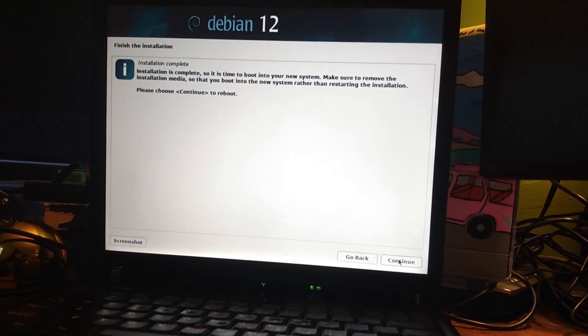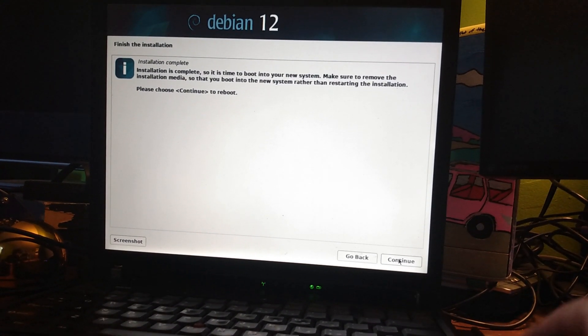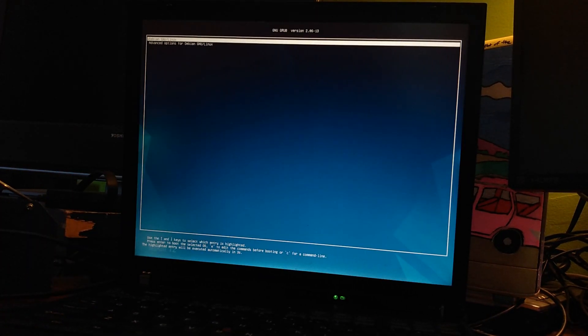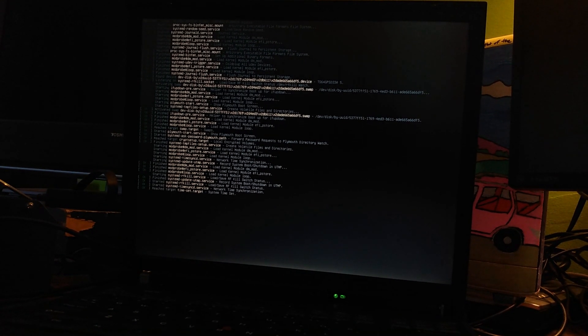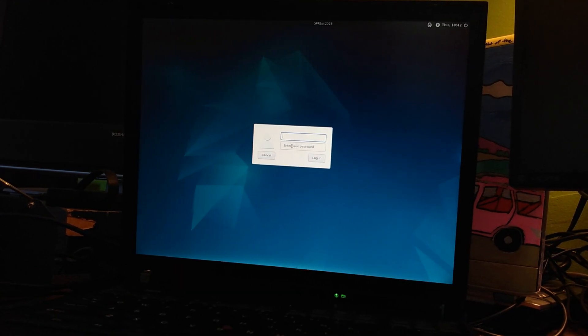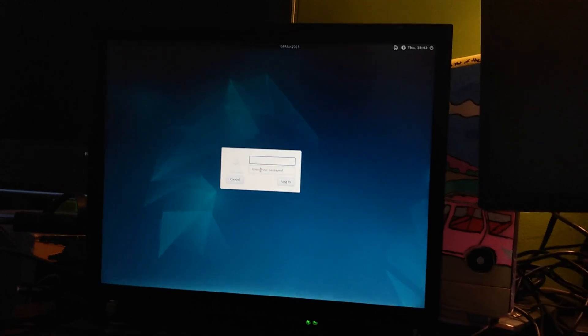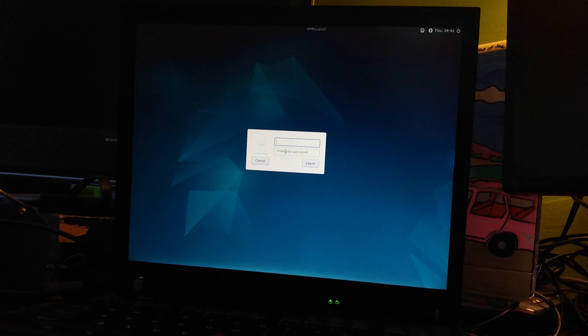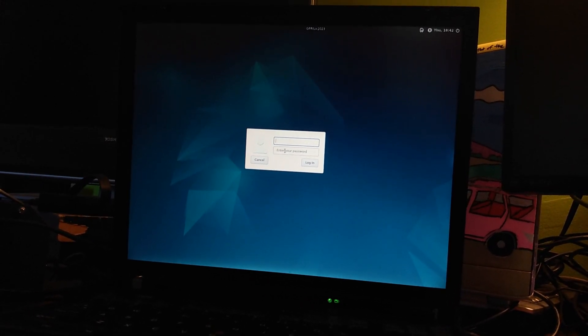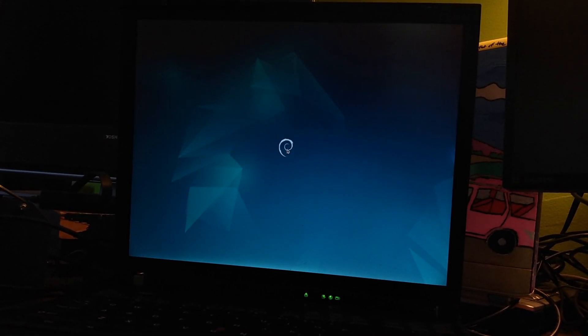It looks like Debian installed successfully, and it looks like GRUB is working all right. And there you have it — that's Debian 12 on an IBM ThinkPad T42, the same ThinkPad we installed Debian 11 on in 2021.